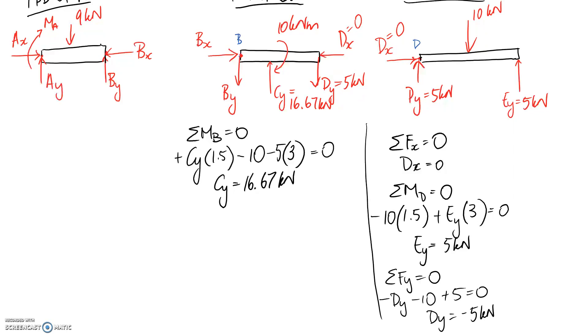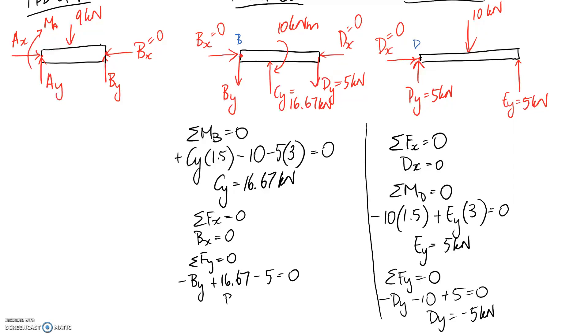Summing X forces on the middle diagram: BX equals zero since DX was also zero. Summing Y forces: BY is downward, CY is 16.67 upward, and the 5 kN reaction at D is downward. Solving gives BY equals 11.67 kilonewtons, and it came out positive, so the assumed direction (downward) was correct. On the AB diagram, BY appears going upward as the equal and opposite reaction.